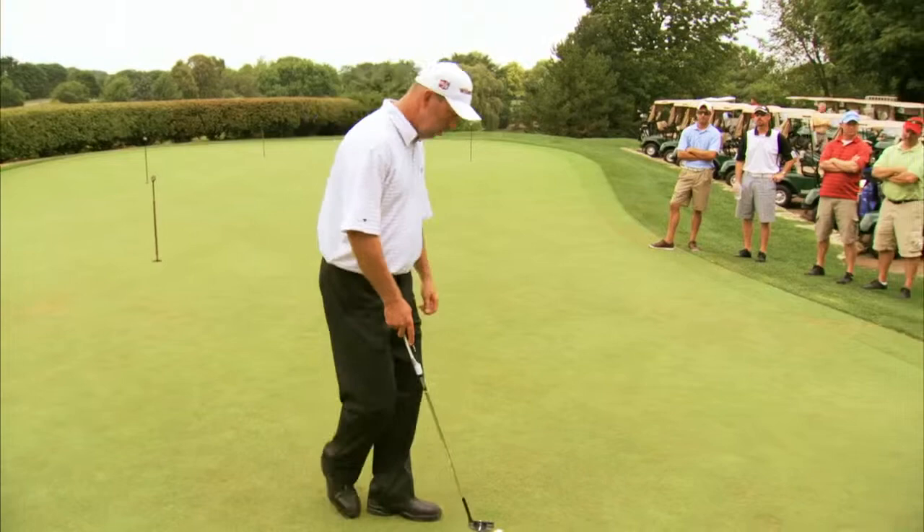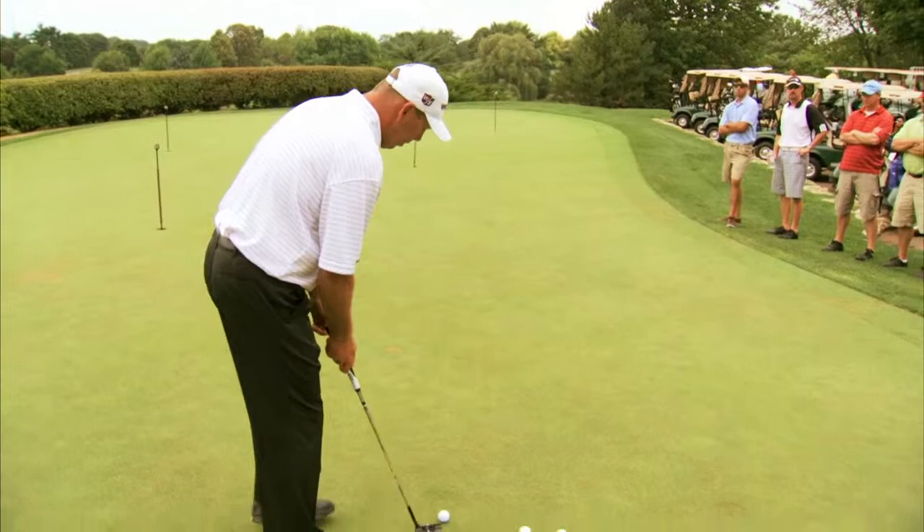Start with the putts and move to some bump and runs, move to some little semi-chip shots and flop shots, and work your way out. Even in college we talk about that.